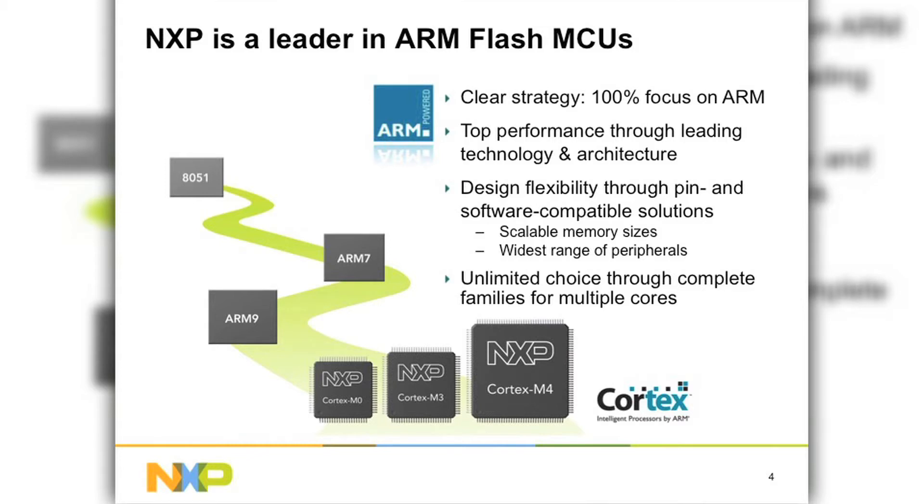Going back in time, we come from the 8051 world. We were very strong in the 8051 area, and we made our entry into ARM with the ARM-7 core, then brought in ARM-9, then moved into Cortex-M3. From M3 we moved to M0 and also M4. Today we are the only vendor who can provide a scalable option from the entry-level Cortex-M0 32-bit all the way to 32-bit Cortex-M4.